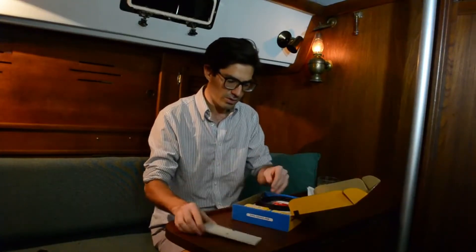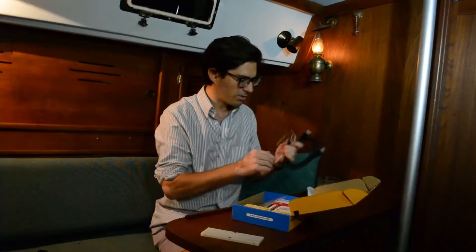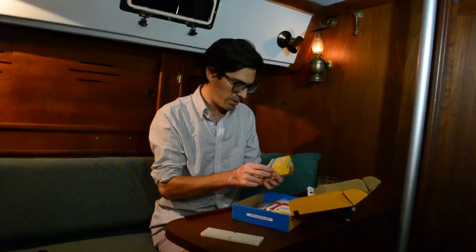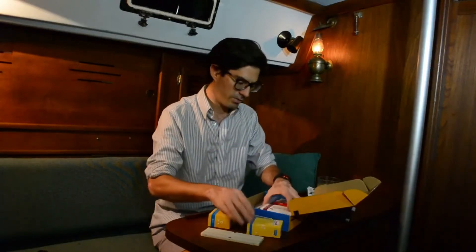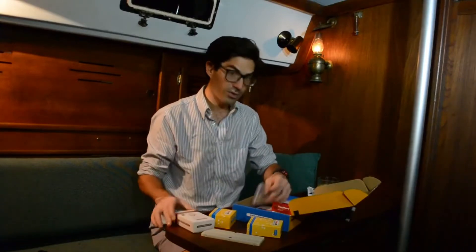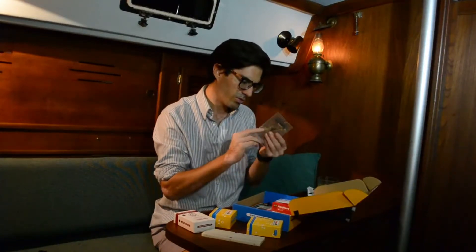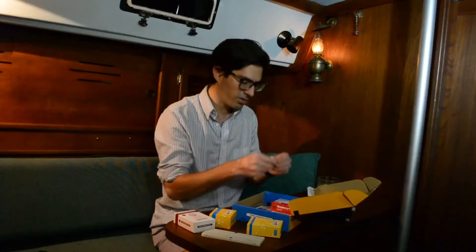It comes with this board here, these things, an HDMI cable, a GPIO breakout board and ribbon cable, power supply, premium case, a bunch of LEDs and a camera — two cameras — and what looks like a heat sink here.